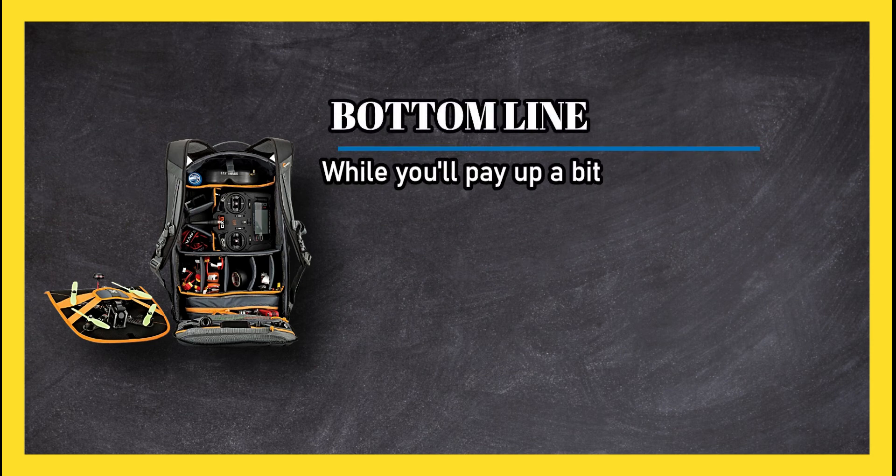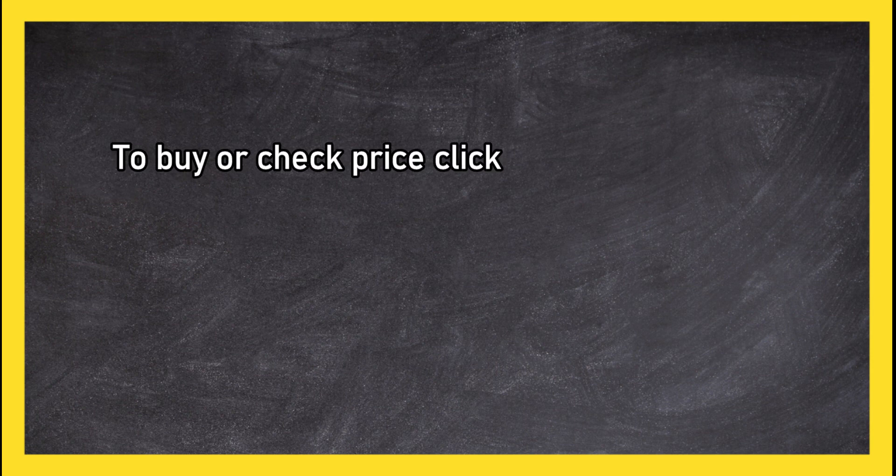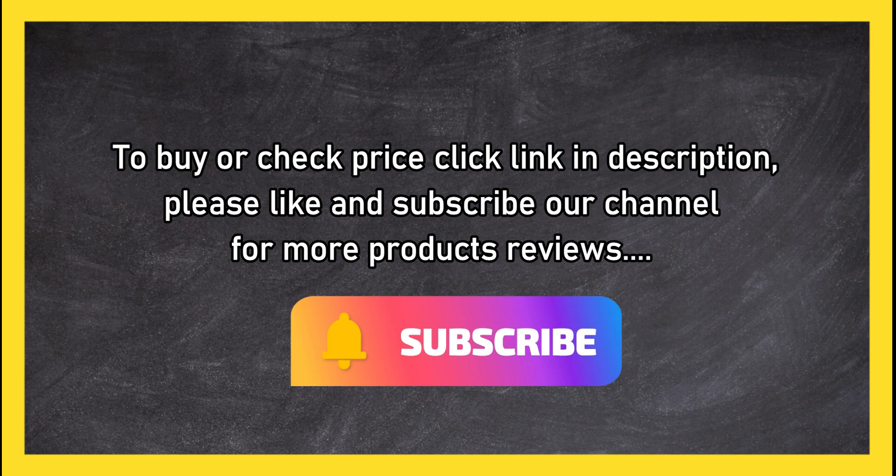Bottom line: while you will pay up a bit for this option, it is comfortable to wear and has space for two drones and accessories. To buy or check price, click the link in the description. Please like and subscribe to our channel for more product reviews.